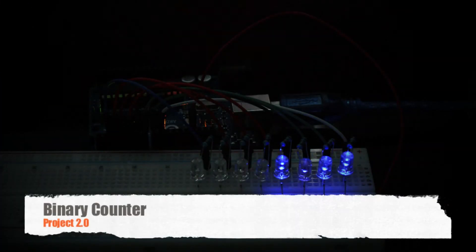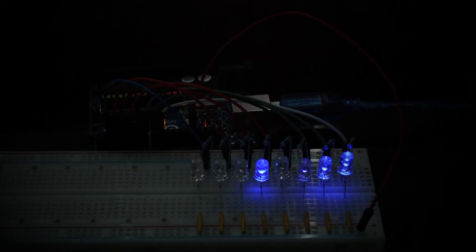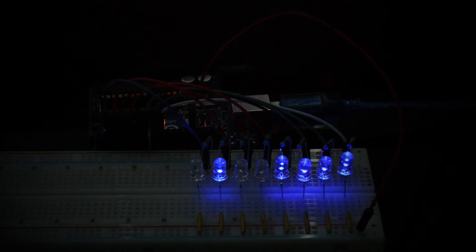Hi and welcome to my second video tutorial. In this video I created a binary counter. I'm using my Arduino UNO board and what I wanted to do was create a simple binary counter that used eight LEDs to represent the number range of 0 to 255.